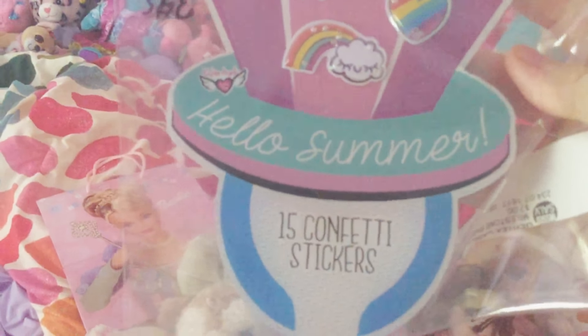Another thing I got from Goodwill is this sticker set. It's a summer sticker set — it has lots of confetti in it. So yeah, there's that.